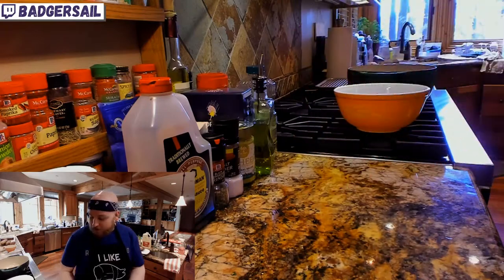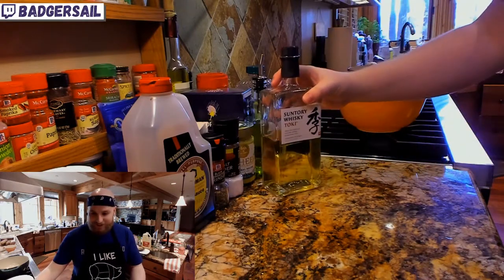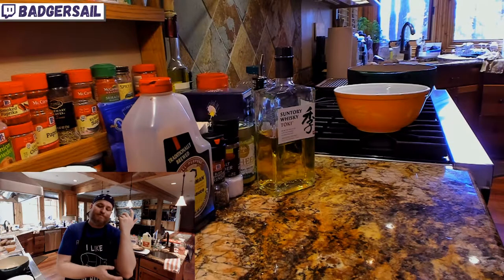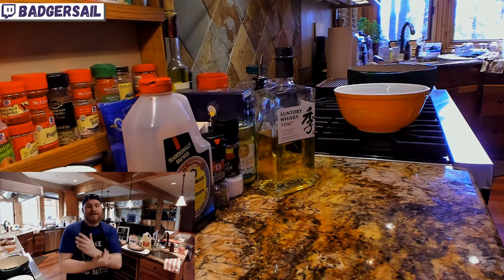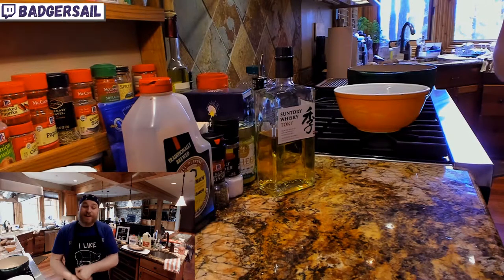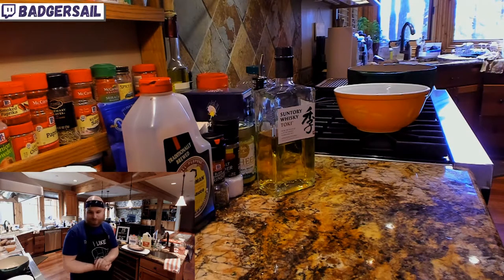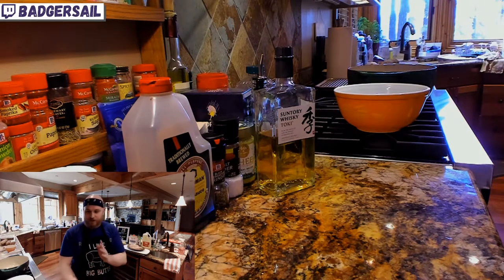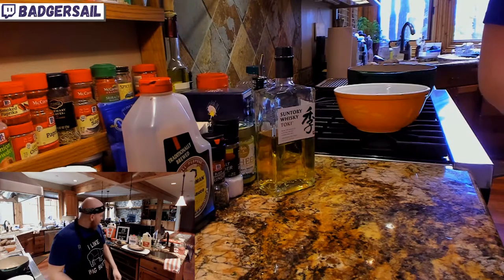You can actually get a Suntory Toki highball. I just saw recently — I follow a bunch of cocktail subreddits and whiskey and scotch subreddits — someone posted that they could get the whiskey highball, Suntory, on tap. So I was like, okay, well I've got Suntory, we can do a highball.